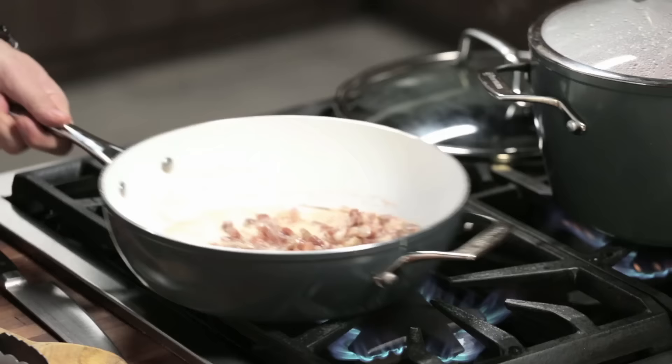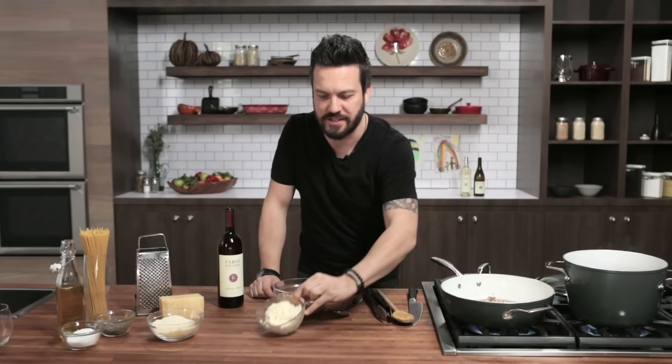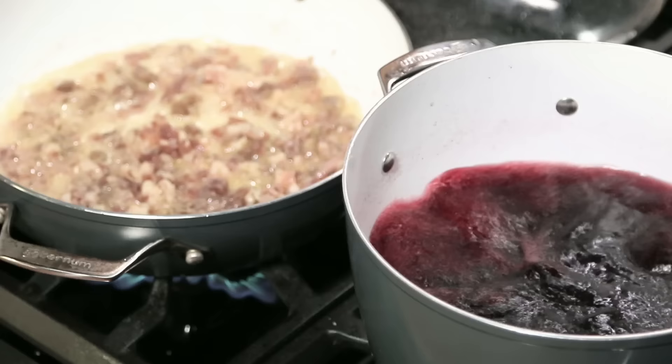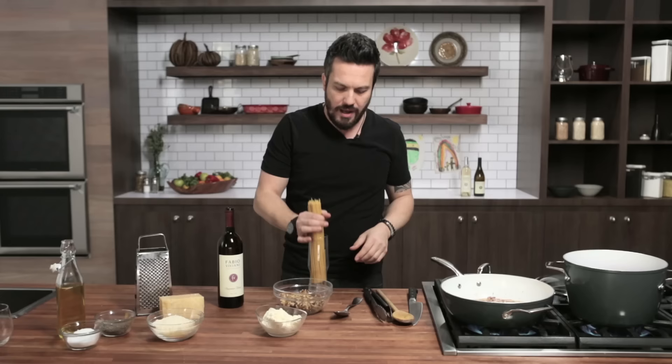Once the pancetta is nicely rendered, we're going to add some walnuts — good crunch, good flavor, very nutty. Then we'll finish it for creaminess with ricotta cheese. Are you picturing this? The red spaghetti, the crunch of the walnuts, the deliciousness of the pancetta, and the white creaminess of the ricotta. Amazing.